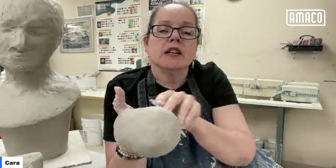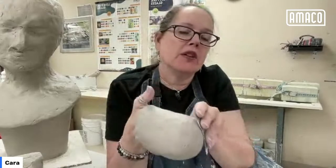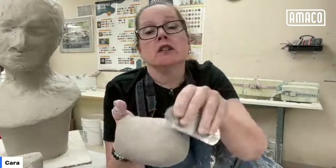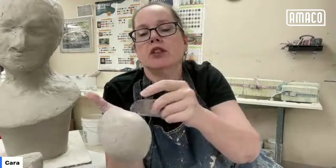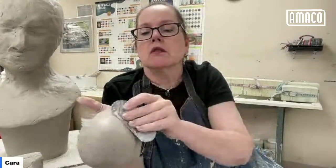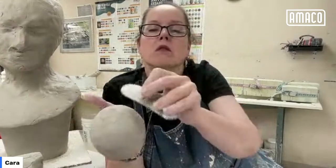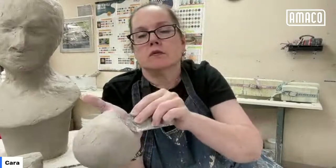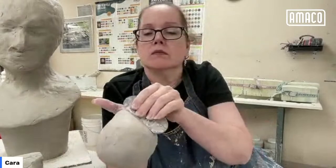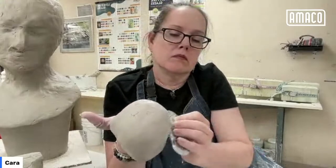Janet says she was using the white velvet, not the ultra white. The ultra white is a little bit more opaque. It's difficult to make a white underglaze that's really, really opaque without it, but it can still go on greenware or bisque ware without coming off. I think you'll have better luck with the ultra white.